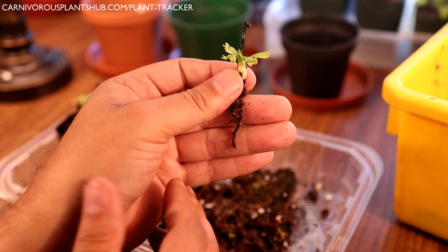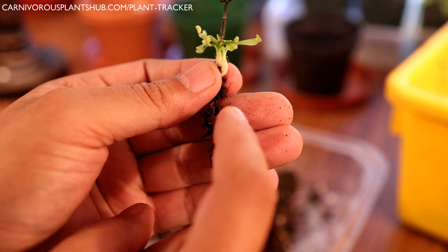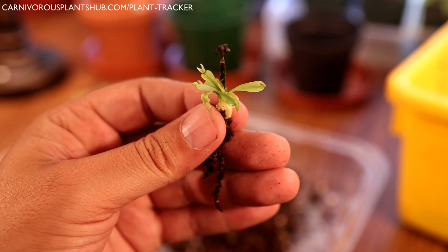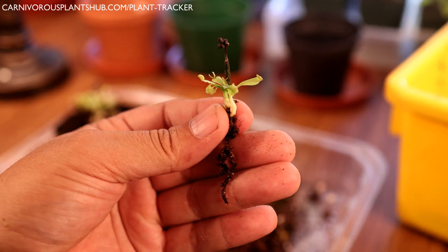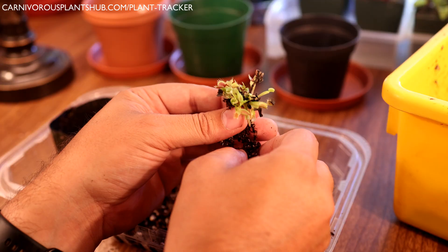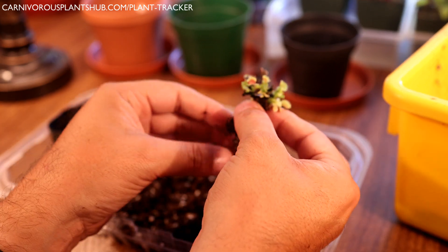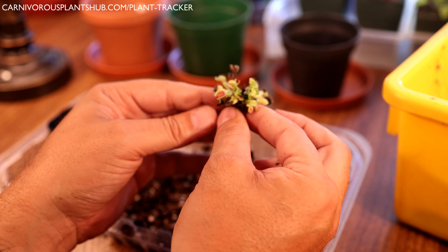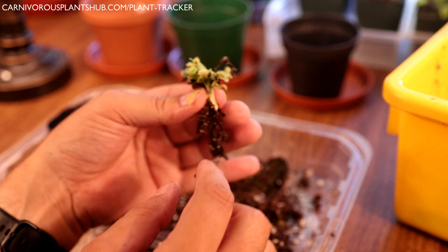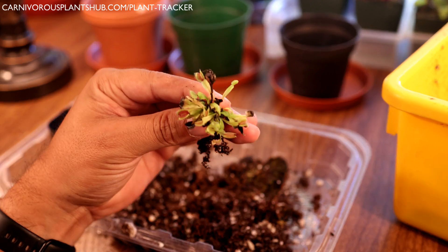One thing to note: with Venus flytraps, your roots will be mostly black and will have little white tips when they're healthy. So don't be worried if you see black roots — a lot of people think that means their plant is dead, but that's not necessarily the case. I'm going to go ahead and keep these together because they're not really big enough yet to separate all of them into individual pots. But you can see I could very easily break this apart and make several different plants. I'll go ahead and keep this little cluster together.